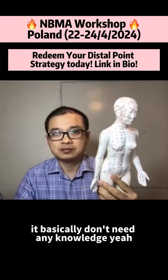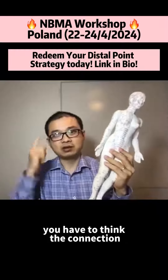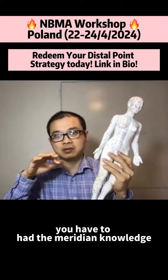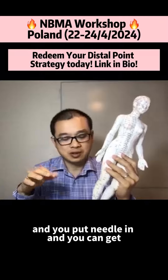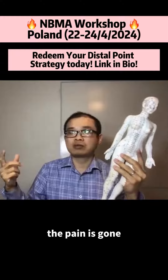Basically, you don't need any knowledge. But this local point is different. You have to think the connection. You have to bring the knowledge. And you put the needle in, and you can get patients to move their arm — and the patient goes, 'wow, the pain's gone.'